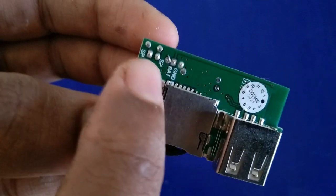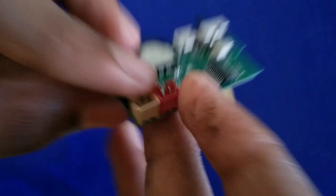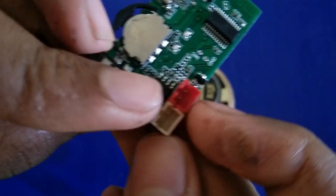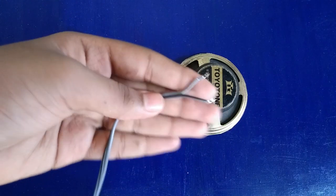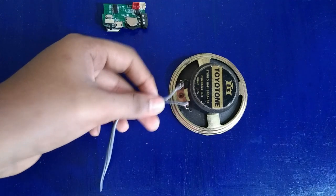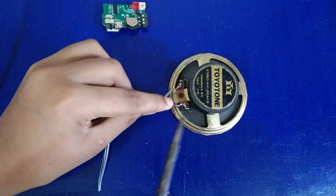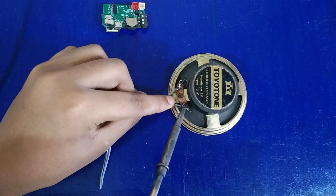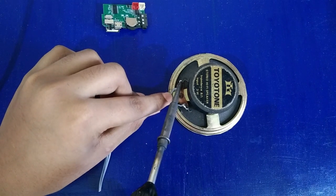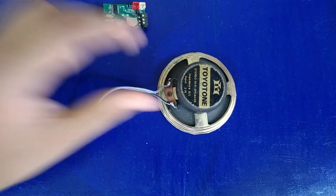You can see the battery positive and negative connections. You can see the speaker wires — white and red. The battery connections are closed and the wires are soldered.